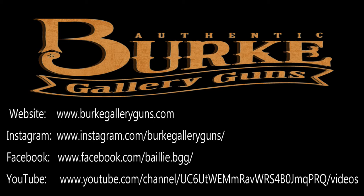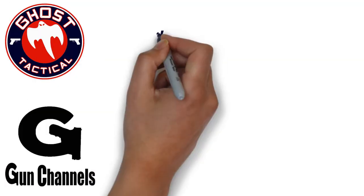These guys are really cool — they're from Canada and made it all the way down to the gun show. Go check them out at burkegalleryguns.com, and you can also find them on YouTube, Instagram, and Facebook. These are some awesome guns — go check them out and you'll be happy with them. Burke Gallery Guns.